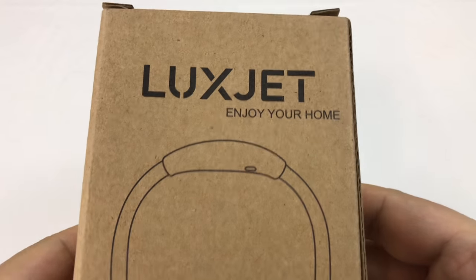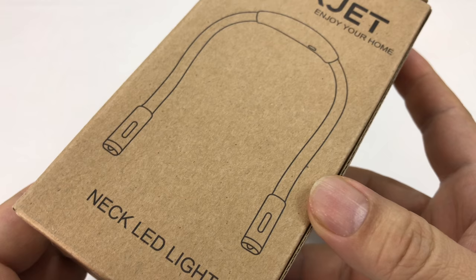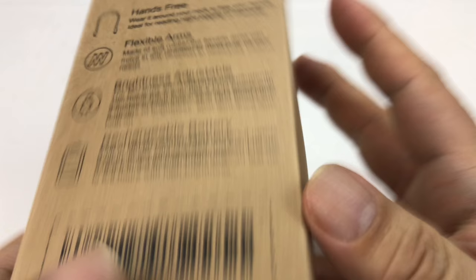What's up Panda Nation? Peter Von Panda here. I discovered a product on Amazon that I just could not pass up. It is the LuxJet — and they say 'enjoy your home' — neck LED light. Just another one of those practical tools that you cannot live without. So I think we'll unbox it here and try it out.